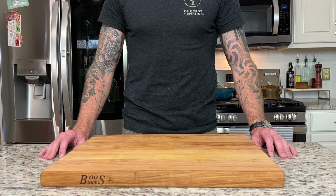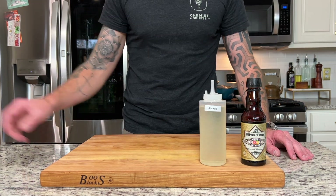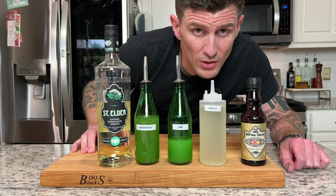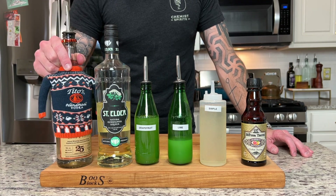For the Part and Parcel we are going to need grapefruit bitters, simple syrup, lime juice, grapefruit juice, and elderflower liqueur — if you can, try and find St. Germain. My liquor store didn't have it but the stuff I used is still good; St. Germain's kind of the standard. And finally vodka.